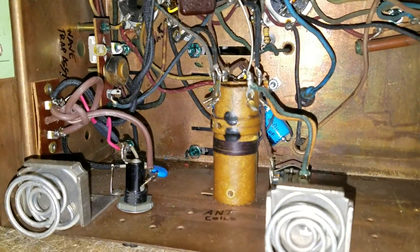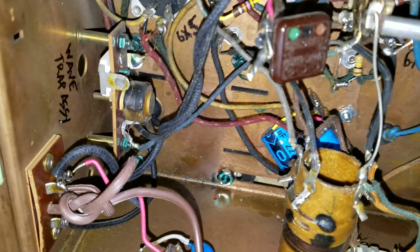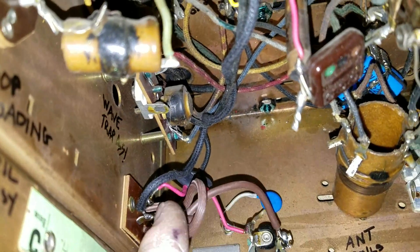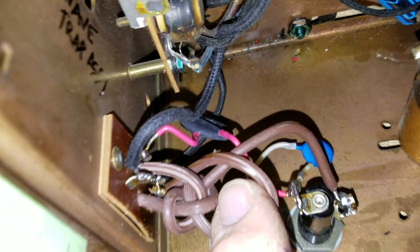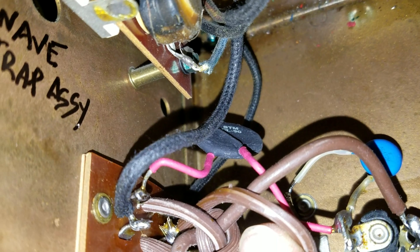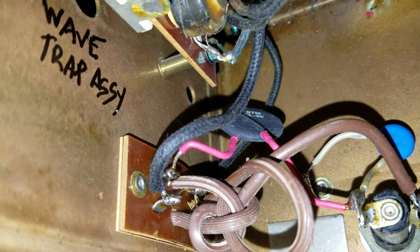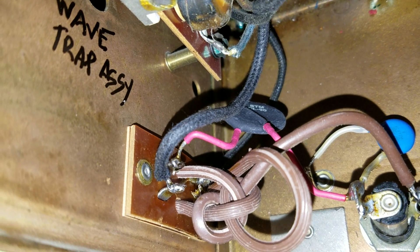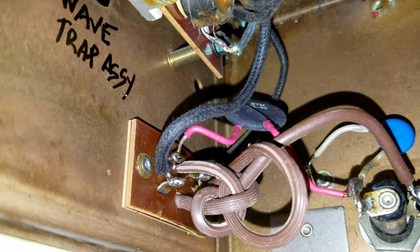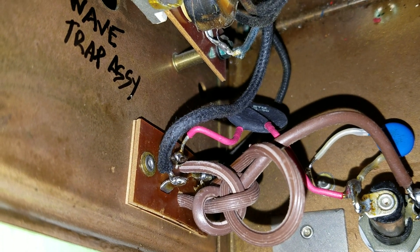I always like to install — let's see if we can find it with the camera. If you look right down here, you'll see that little black thing that looks like a black ceramic disc capacitor. What it actually is is a current limiting thermistor, a negative temperature coefficient current limiting thermistor — a CL90, that's the CL series 90.